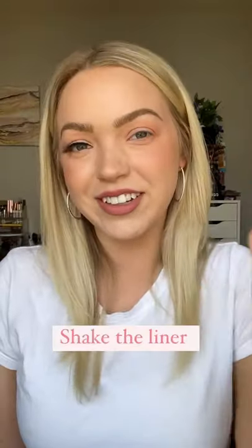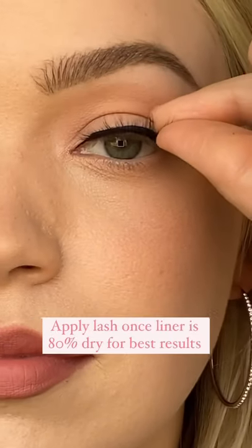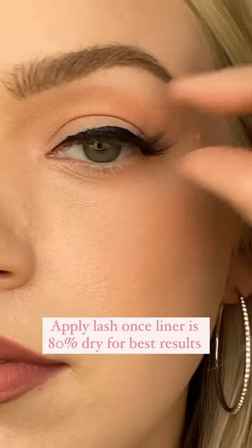First give the liner a good shake, then make an even line as thick as the lash magnets. Once the liner is 80% dry, pop on your lashes and that's it.